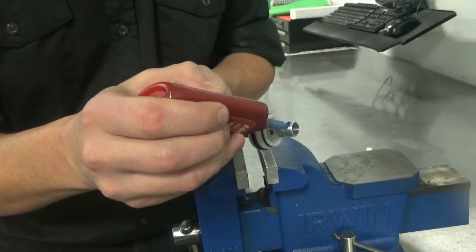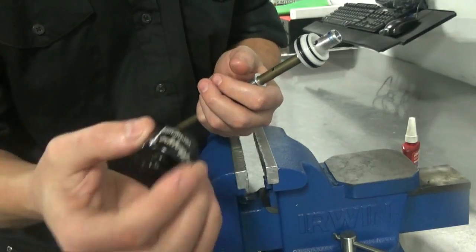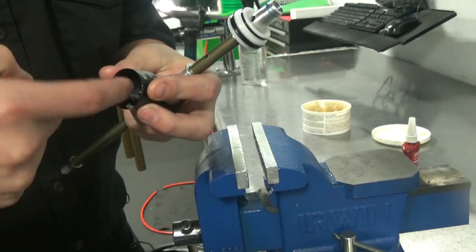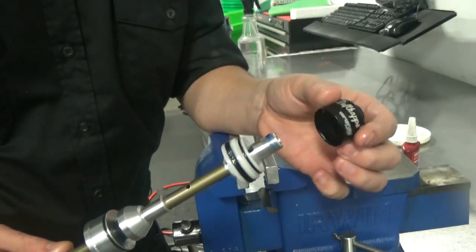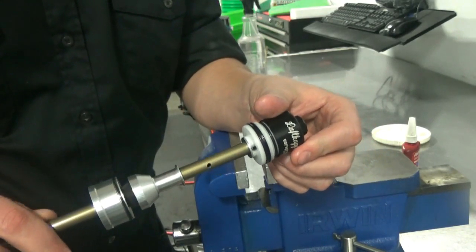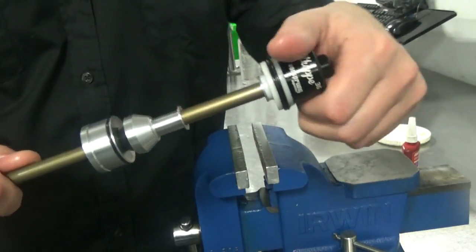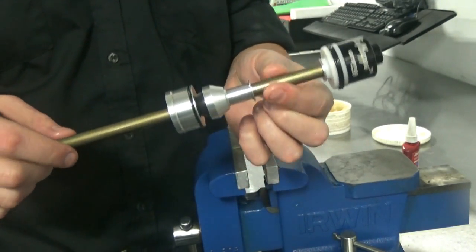Grab the piston dome and apply a small amount of slick honey around the inside to lubricate it against the seals. Then thread this on — please don't touch the grease to the Loctite. Once threaded on by hand, we now need to torque it to 50 inch-pounds, which is 5.5 Newton meters.